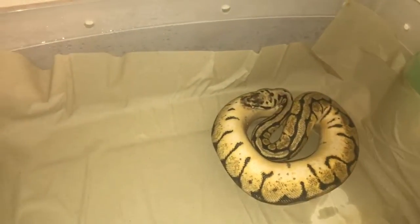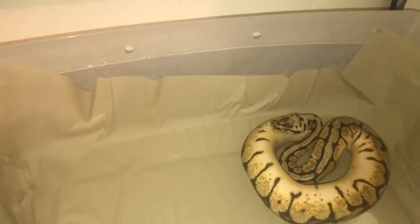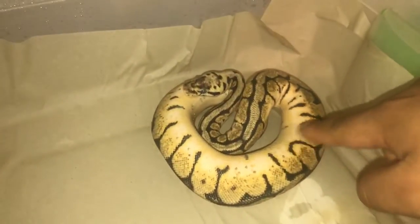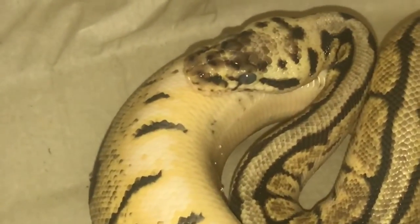Muchas veces también cuando están en proceso de muda pueden estar algo estresadas y también pueden llegar a morder. Entonces aquí como podemos notar, su color es algo opaco.